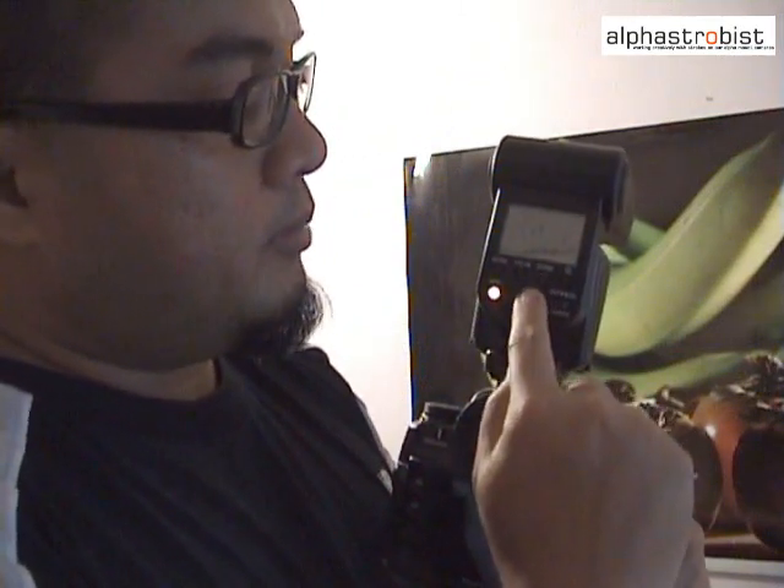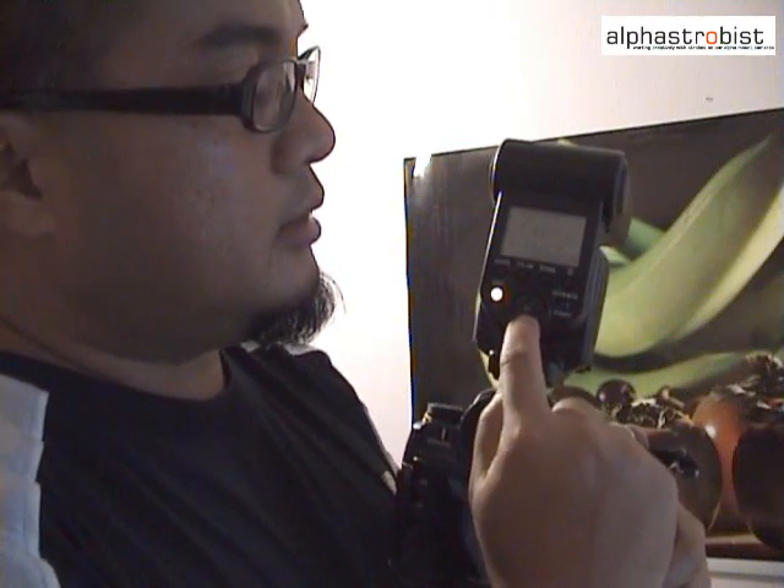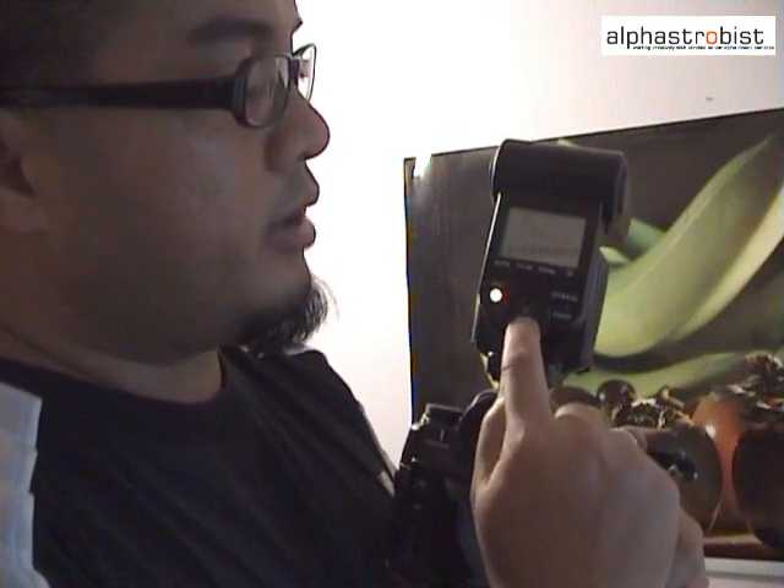If you press the up and down buttons, you can see it toggles between CTRL1 and CTRL2. For CTRL1, the notation at the top is CTRL+, which controls the newer 42AM and 58AM flashes in wireless. In our case, we're going to use the 56AM and the 42AM, so we need to use Controller 2. Make sure C03 is set to Controller 2 settings.